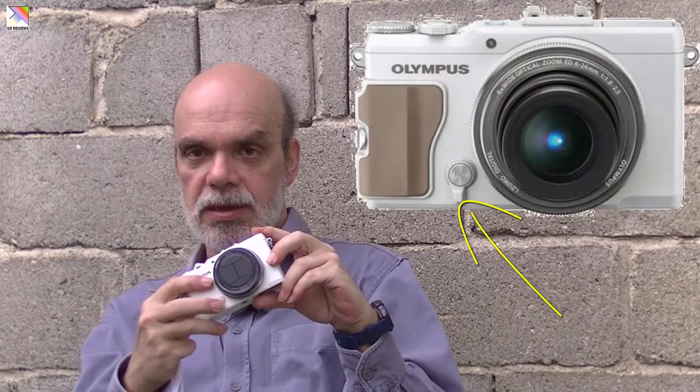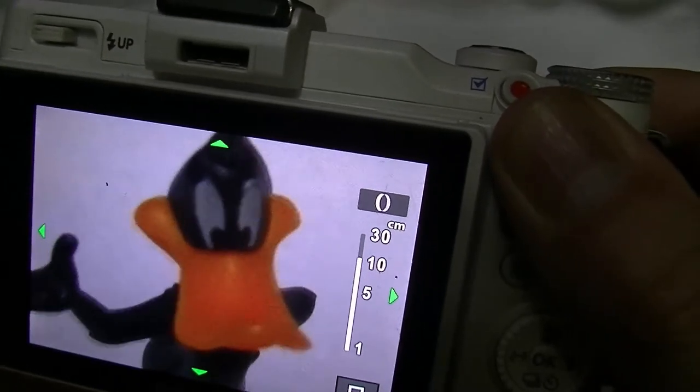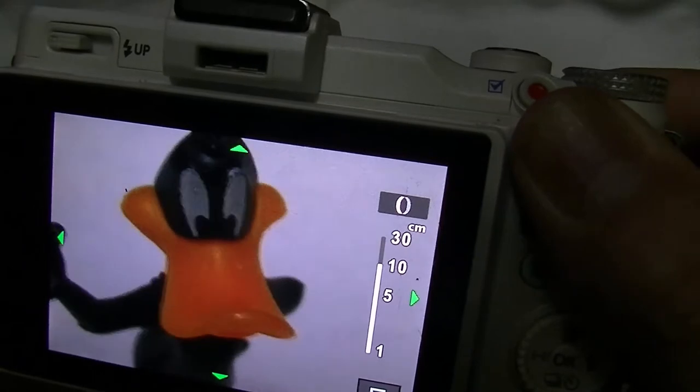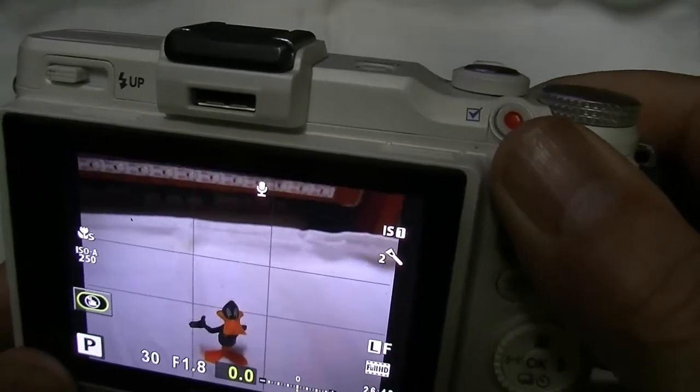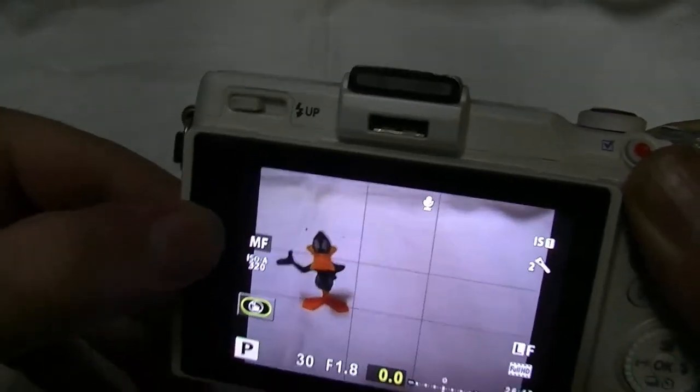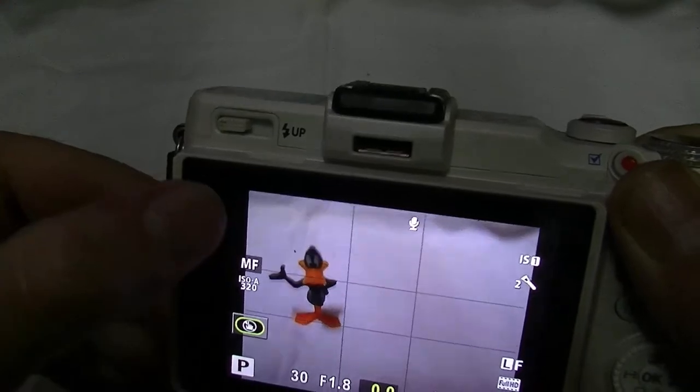The other buttons work well. Let's check some regular features. The first is this switch — this is extremely important. If you want to switch from autofocus to manual focus, you just flip the switch and use the ring to focus. In situations where autofocus struggles, just do this simple move and go to full manual focus. This is one of the best features I have ever encountered in a camera — it's so easy to switch between autofocus and manual focus that it beats many competing cameras.